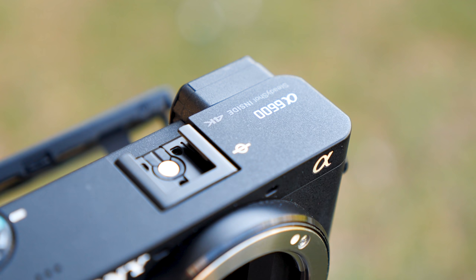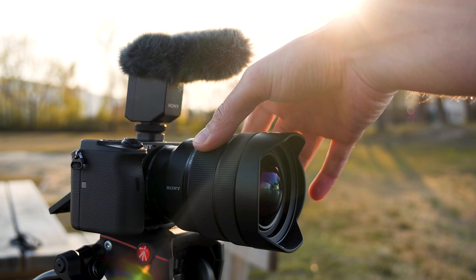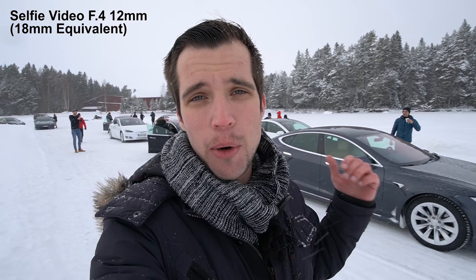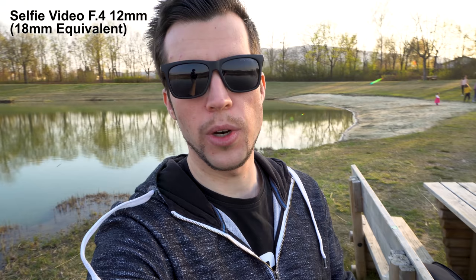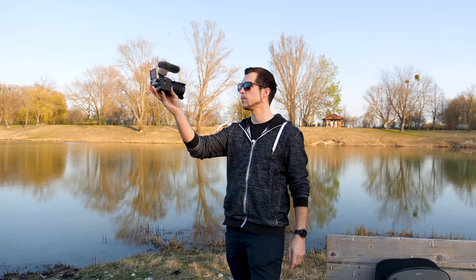I was mainly using the a6600 with the 12-24mm f/2.4 G lens, which is a great lens. Due to the APS-C sensor crop, you get an 18-36mm equivalent out of it, which is still quite wide but does make a difference compared to the a7 Mark III. It suffers less from vignetting and is already sharp at 12mm f/4 corner to corner. Wide-angle lenses are also perfect for vlogging as you don't need to hold the camera so far away and you're always in the frame, though you get a bit of distortion and less bokeh.